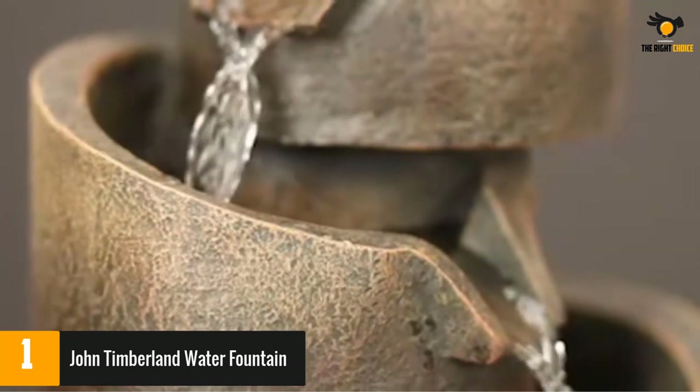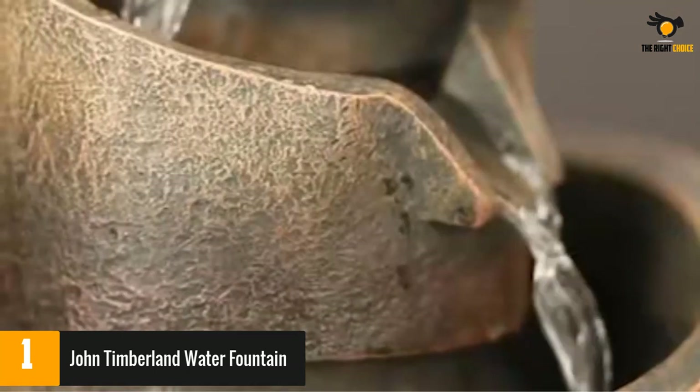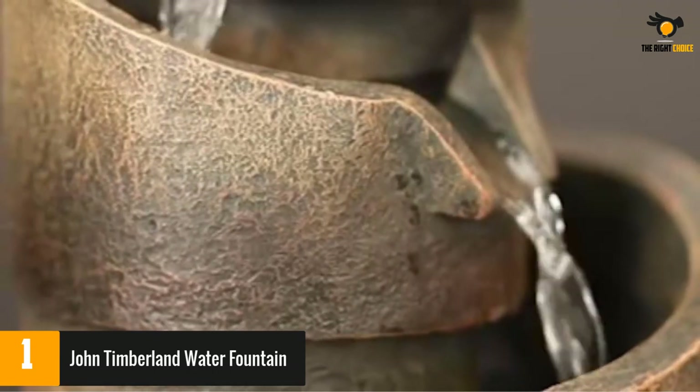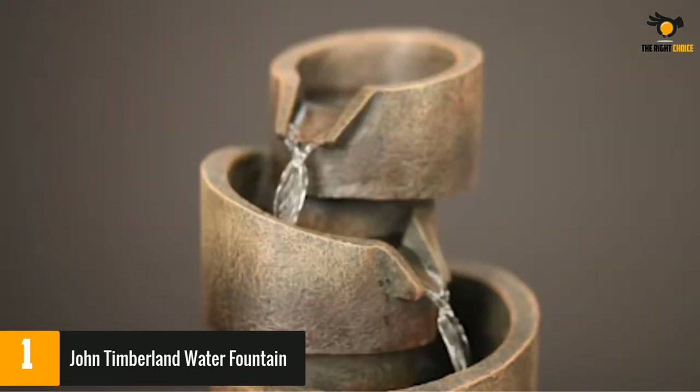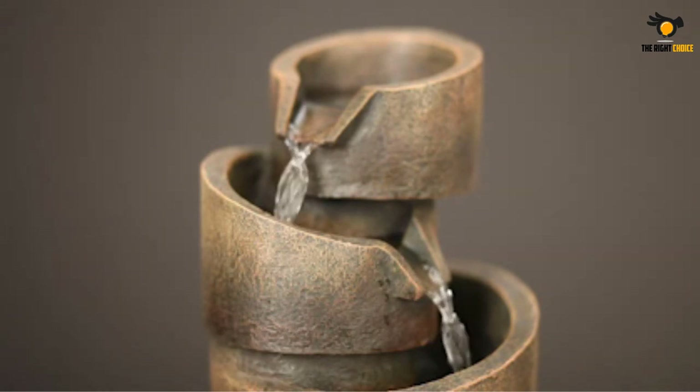A few reviewers complained that the water pump suction cup doesn't do a good job keeping the motor in place. Meanwhile, the easy assembly of the fountain was a hit among reviewers, who loved the relaxing sound produced by the piece.